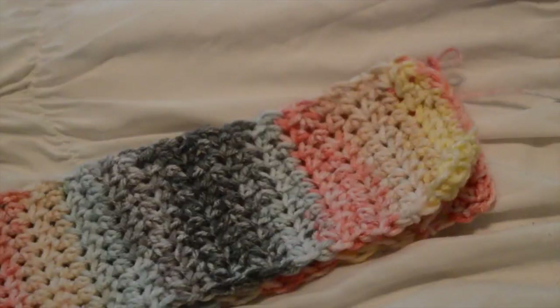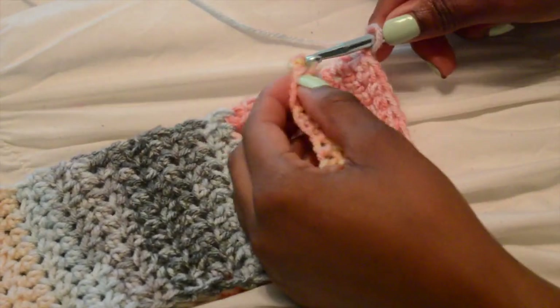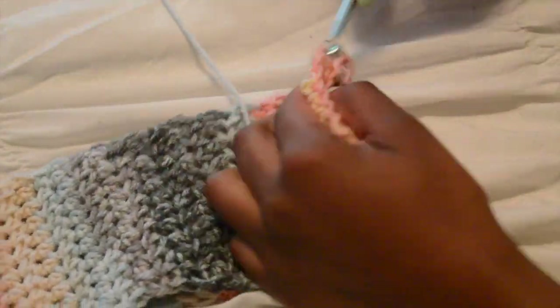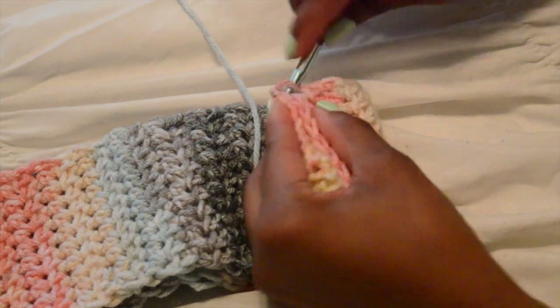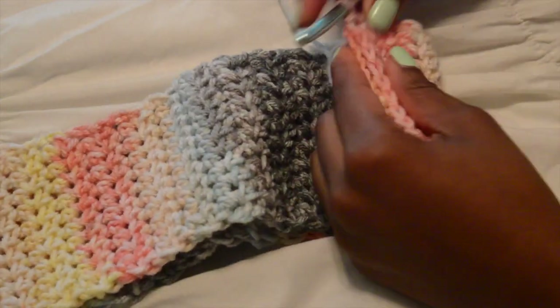This is what the top of our skirt looks like. The next step is to sew the two edges together — you can use a needle, but I just like to use my crochet hook and go all the way down with slip knots. That's just what works for me.